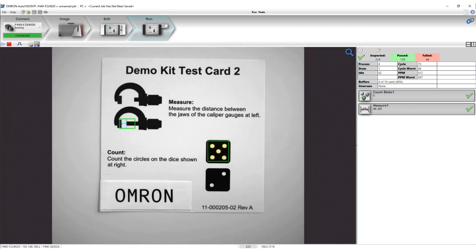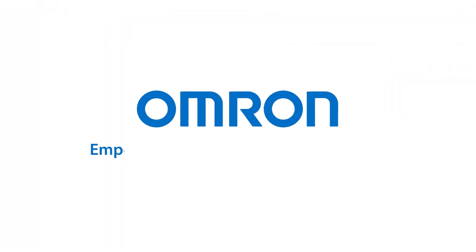Hope you enjoyed this video. For more information, visit our website at automation.omron.com.